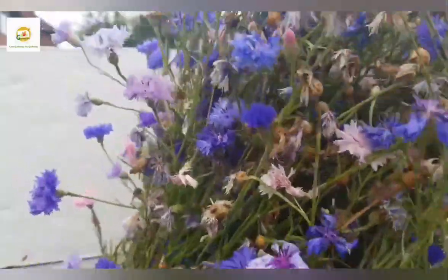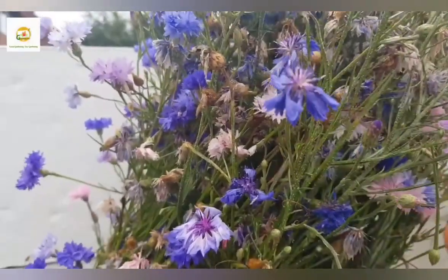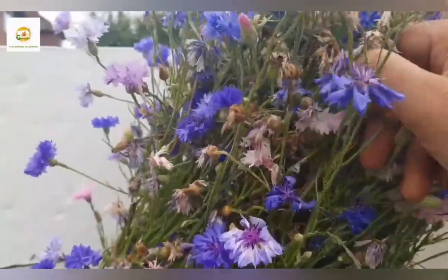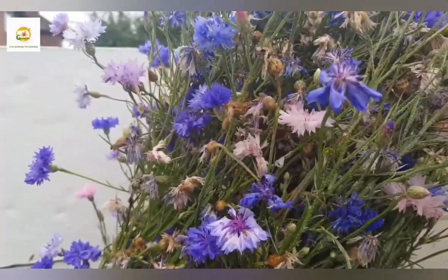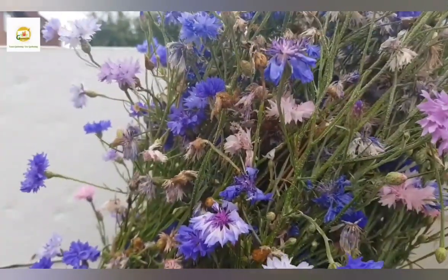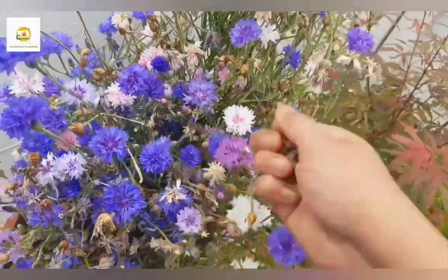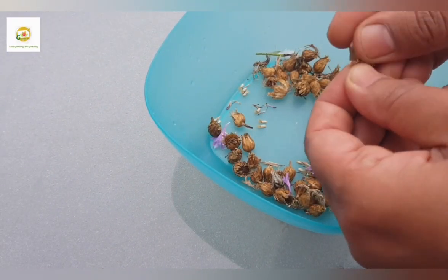I'm going to collect the flower buds from here which are pretty dry. You can see I still have lots of flowers on this plant but there are also lots of seed pods. If you don't deadhead your flowers they will fade, go to seed, and form a seed pod. You want the seed pod to be absolutely dry when you collect it. There are hundreds of seed pods with thousands of seeds in them, so it's very easy to collect your own cornflower seeds and they have very good germination. I have got all my seed pods collected in this nice deep bowl - it's a good idea to use a deep bowl so you don't lose the seeds.